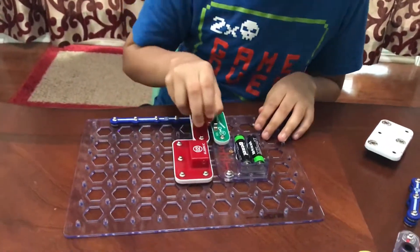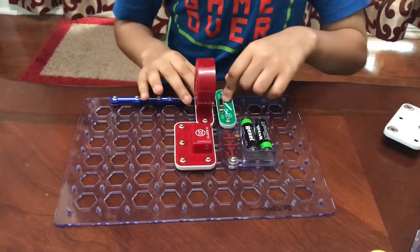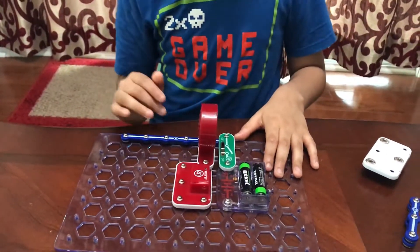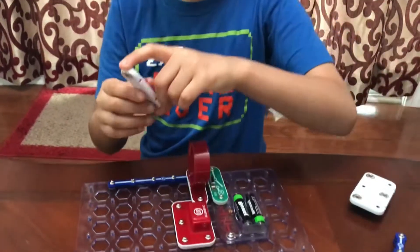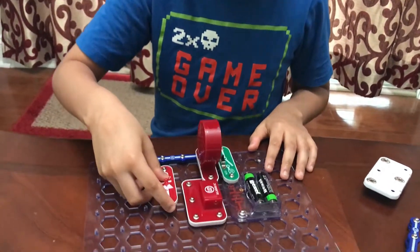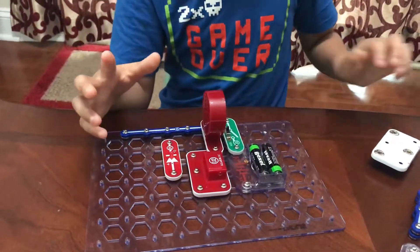Now get the speaker and place it right here. As you may be noticing, whenever you click things on you'll hear a click. Now take the red LED light and put it right here.